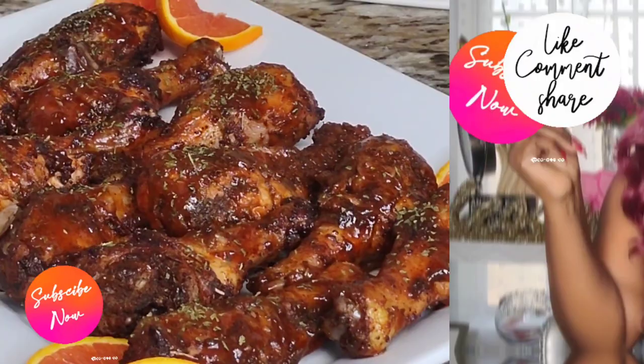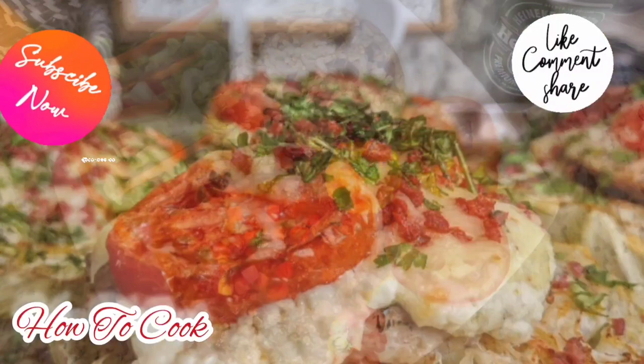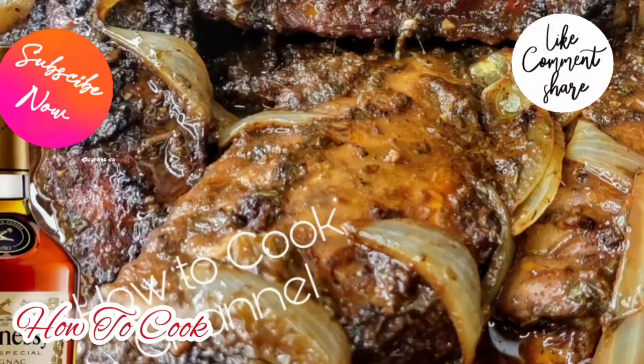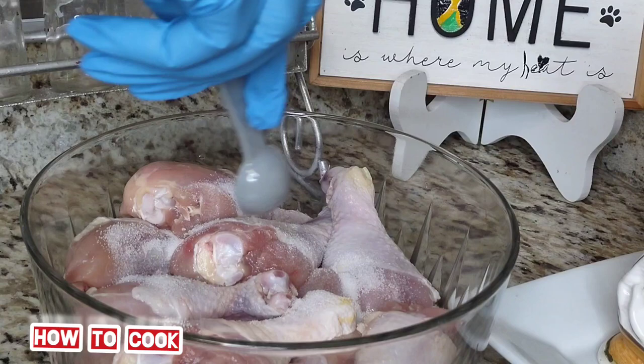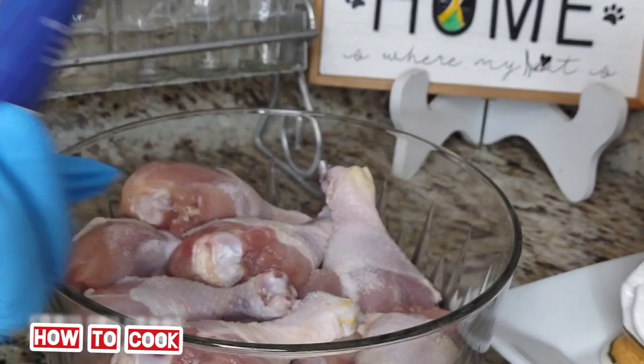All right goodies, ready to cook! We have our drumsticks that have been washed nice and clean with salt, lemon juice, and vinegar. Make sure you wash them nice and clean before you actually start seasoning these bad boys.